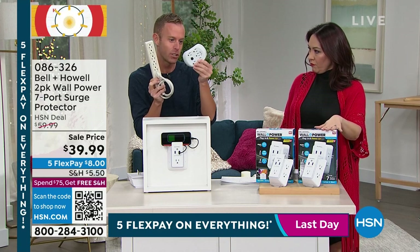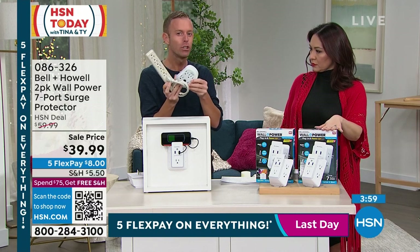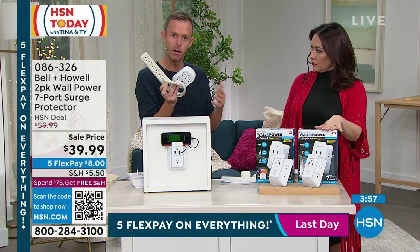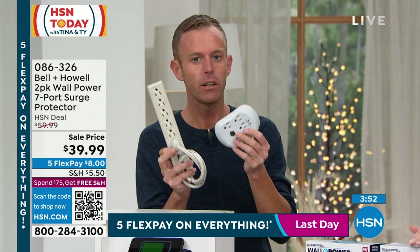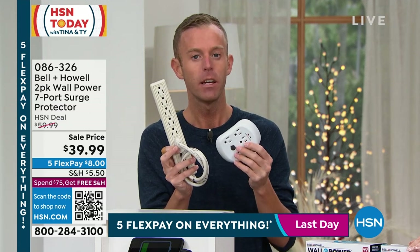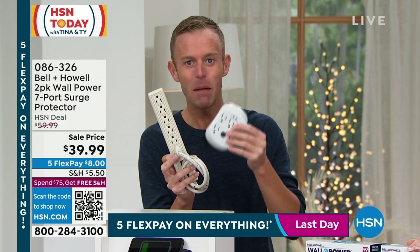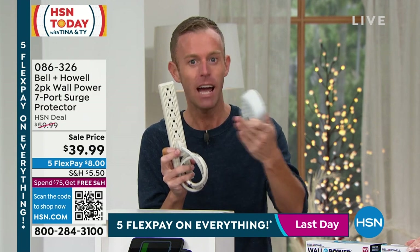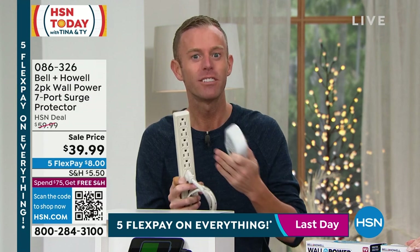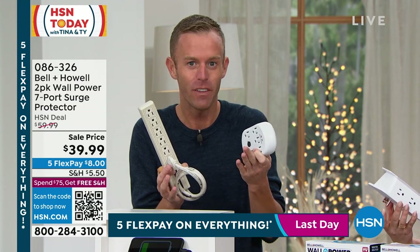Power strips and surge protection like this are great — they will power your devices for a long time. But surge protection expires: every company, three to five years, five years is the most. So if you're looking at your screen thinking you have a power strip and you don't know which year you purchased it, it's time to upgrade. The power strip has a little bank on the inside, and every time there's a hit of power it starts to fill up. Once it's full, after five years, it's time to get a new one. Your TV will still be powered, but your protection is no longer there.